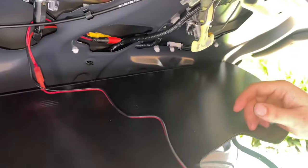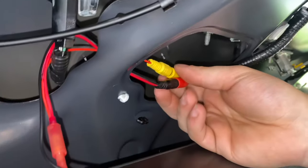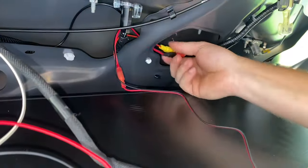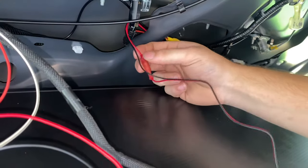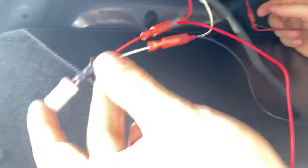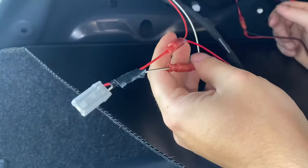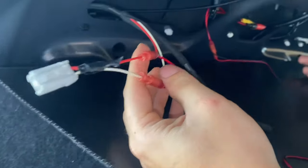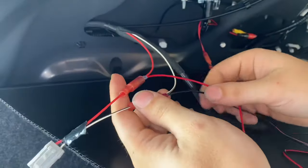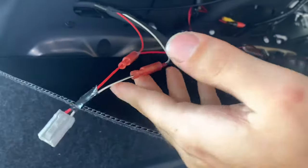Pretty much now I got all the wires spliced in. I connected the video wire from the front of the car all the way back here, and that video wire then gets connected to the reverse light — I tapped right into the reverse light bulb. I spliced into the two power wires that come from the camera and then the ground onto the ground of the light bulb.